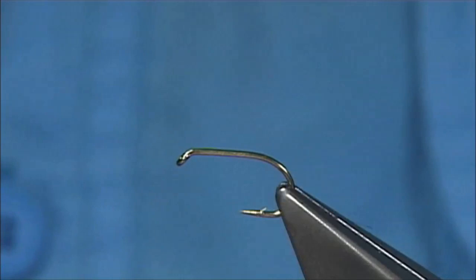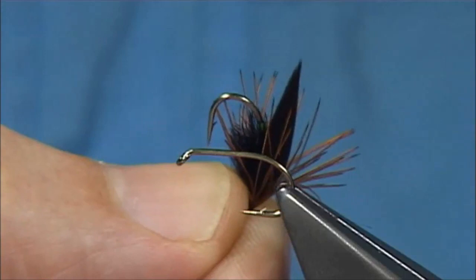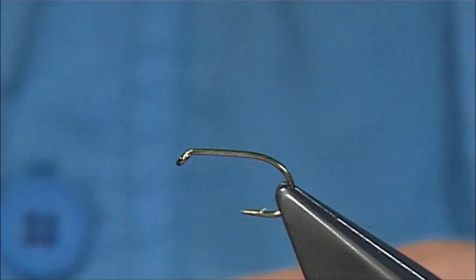We are going to be tying this fly here. This is a Welsh fly called the Helgwent. It's a very popular fly in Wales, and it's popular in many parts of the UK and Ireland. I'm sure if you tie it, you'll catch fish where you are, anywhere in the world.